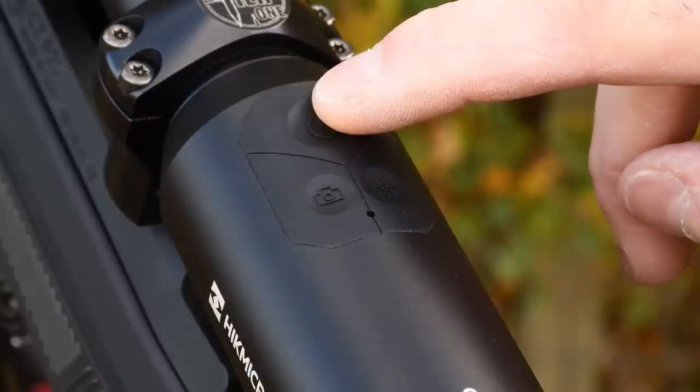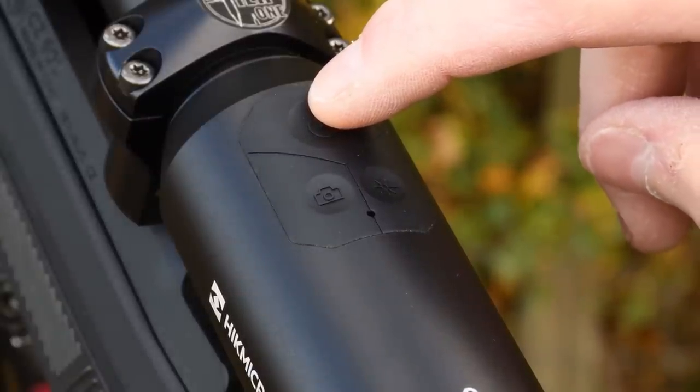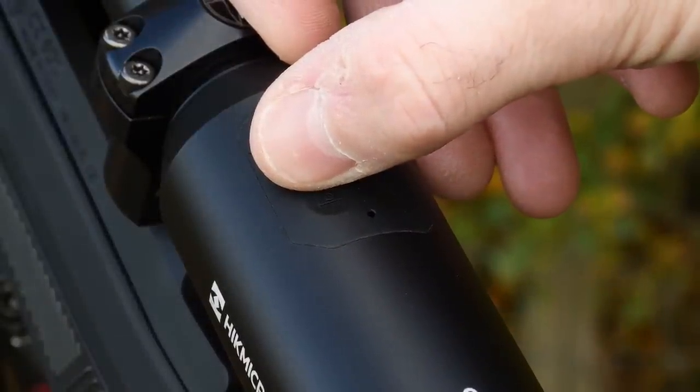Holding the main power button down for three seconds turns the unit on. Similarly, at the end of use holding it down will turn the unit off. A single press on the left rear button takes a still image; a longer hold sets up video recording.